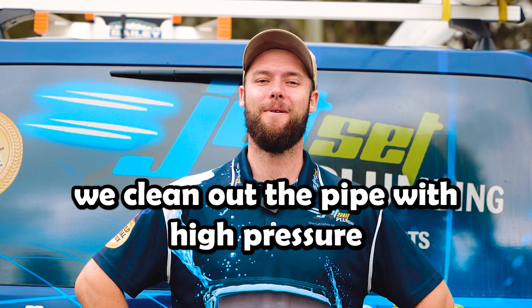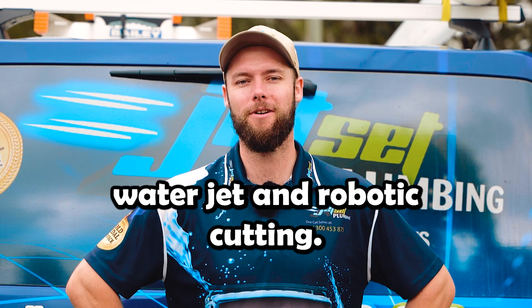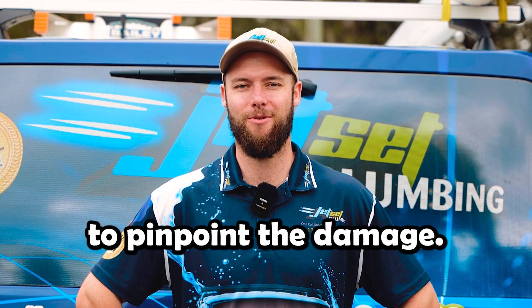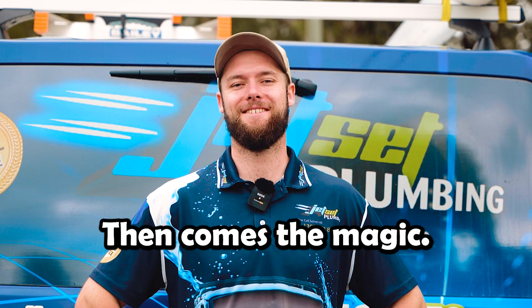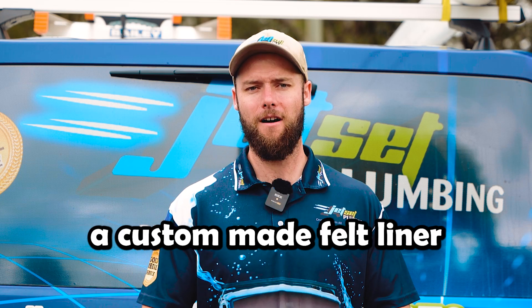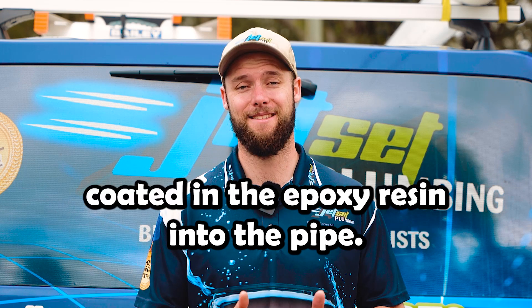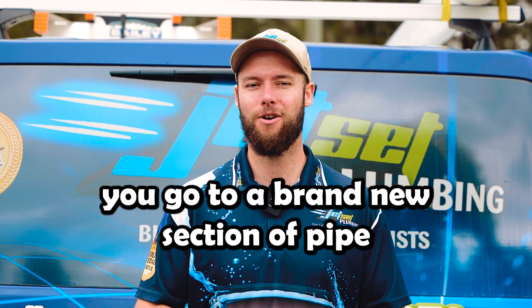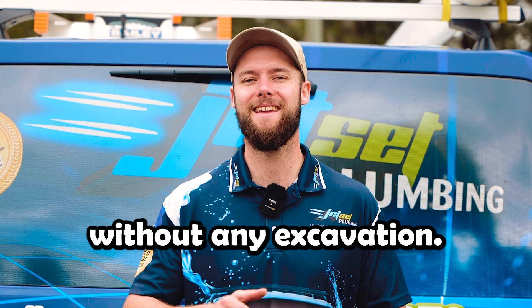First, we clean out the pipe with a high-pressure water jet and robotic cutting. After that, we inspect the pipe with a CCTV camera to pinpoint the damage. Then comes the magic — we insert a custom-made felt liner coated in epoxy resin into the pipe, inflate it to achieve a tight seal, and once the resin cures, you've got a brand new section of pipe without any excavation.